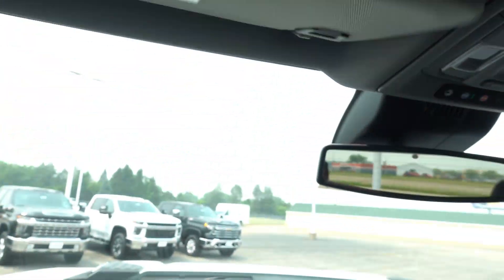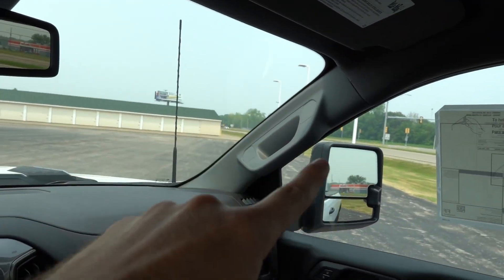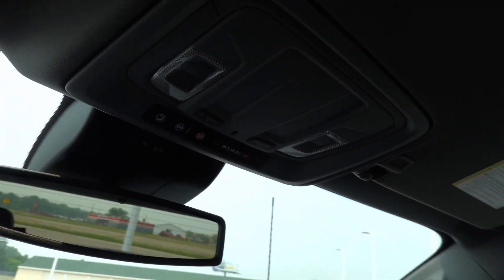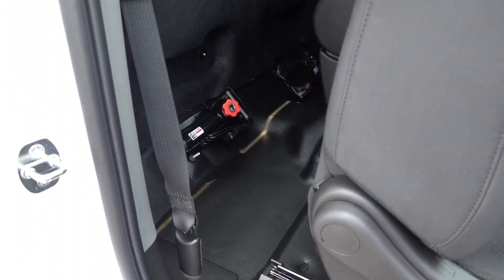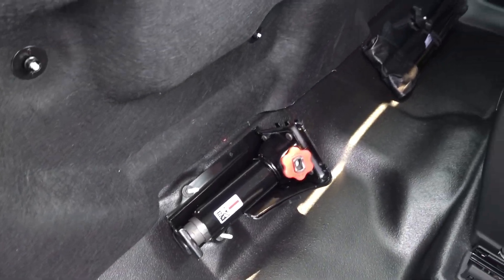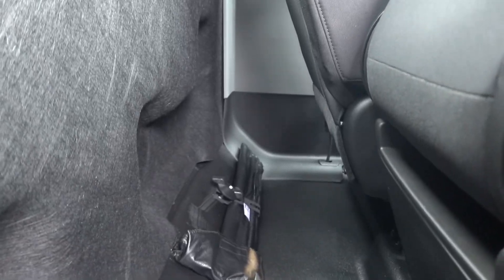Up top you have a medium gray headliner with no vanity illumination, but it does have an auto-dimming rearview mirror — so all three mirrors on this truck are auto-dimming. There's a passenger airbag sensor, overhead LED lighting, and a little bit of additional storage space behind the front two seats, which is also where you find your roadside jack. You do have child seat tethers on the back as well.